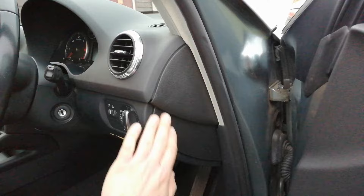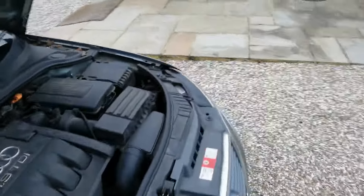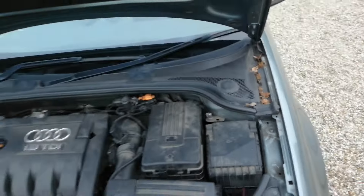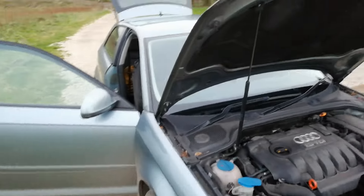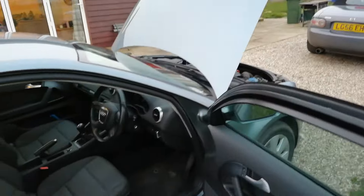I just want to let you know that the fuse box in the car is here behind this cover, and the other fuse box is under the bonnet. It's quite easy - you just push and take the cover off. Check the fuses using your logbook or just look up your model, because in every model the fuse is in a slightly different location.